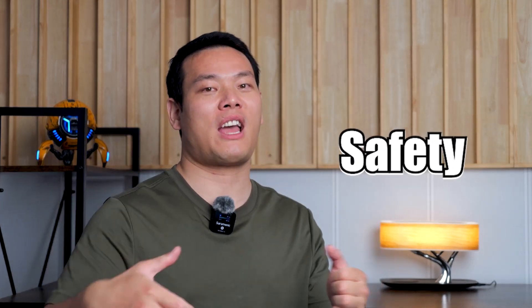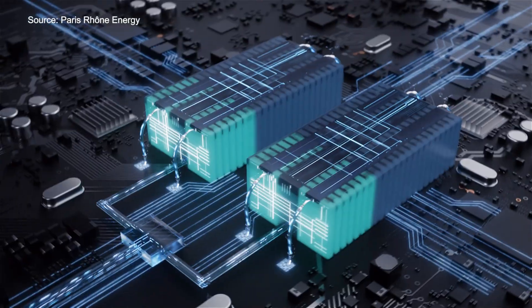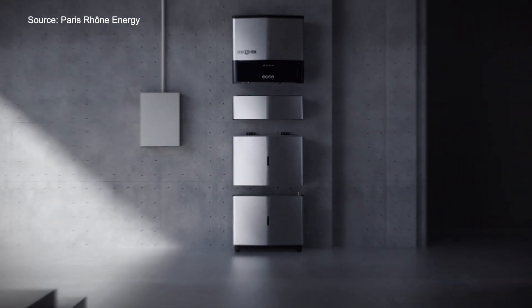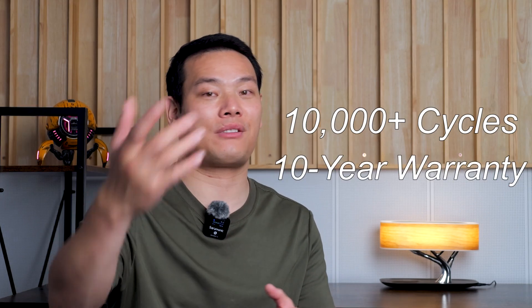Let's talk safety. No one wants their house catching on fire. The Paris One Energy adopts lithium iron phosphate battery technology, which has high resistance to thermal runaway and doesn't catch fire or explode under pressure, so they are safe and reliable. With 10,000 cycles and a 10-year warranty, you can definitely earn back your investment in such a product.